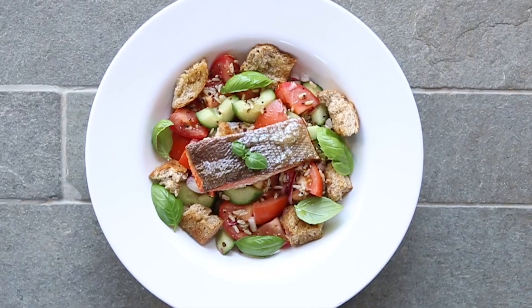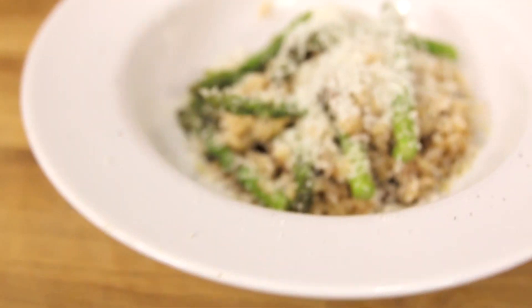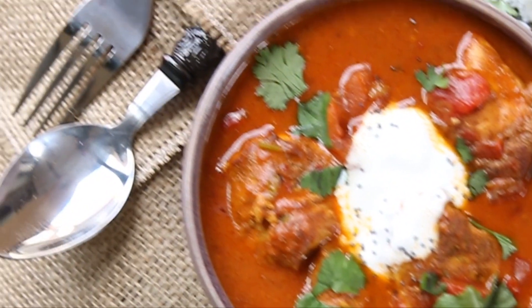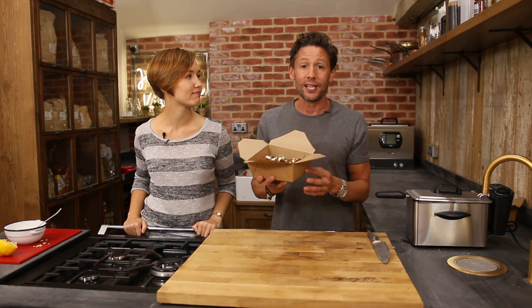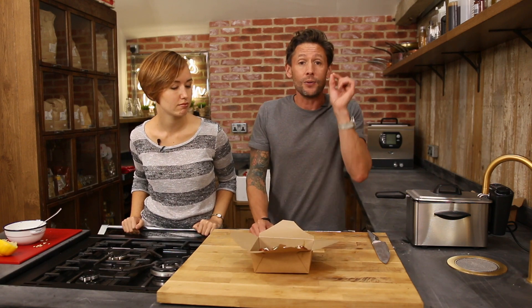We've got Sally here, and she's gonna talk about some sciencey facts about cooking and about the ingredients we're using. With that little bit of extra sciencey knowledge and information, it'll give you tips and tricks as to how to make your cooking better. Today we've got a deep fat fried harissa coated halloumi with a dusting of sumac and a za'atar and lemon yogurt dressing.